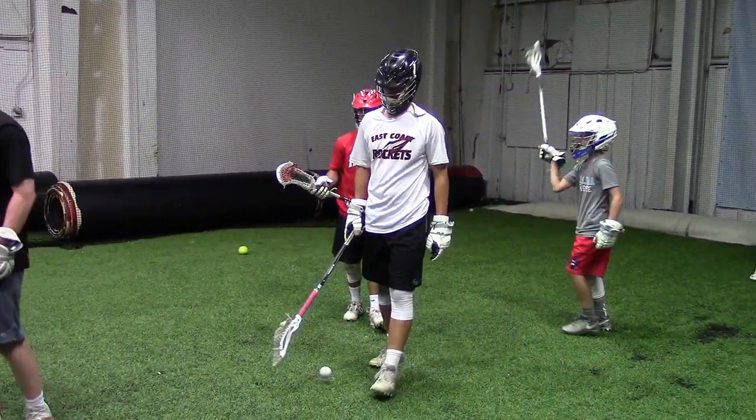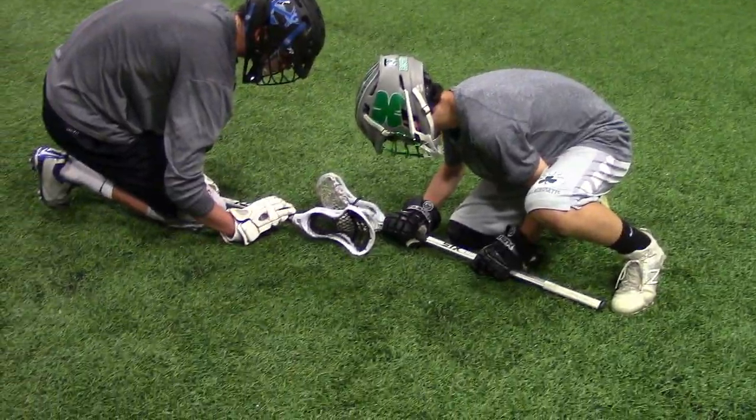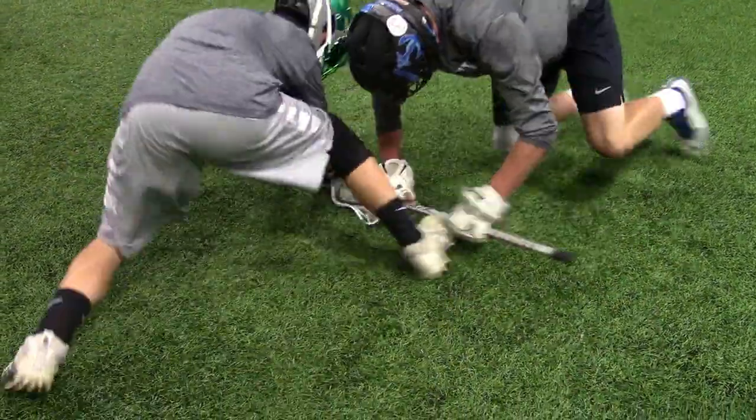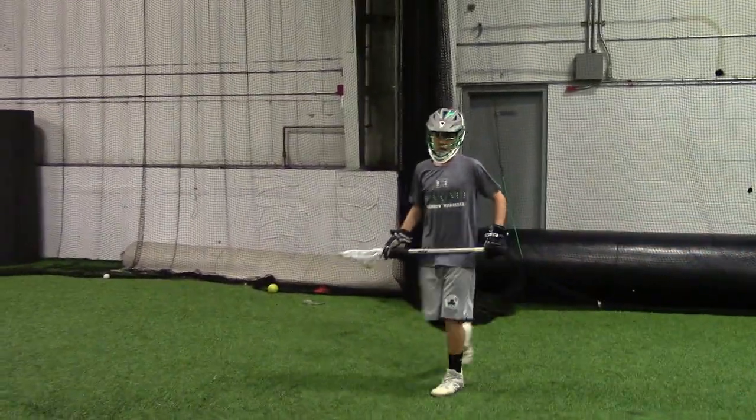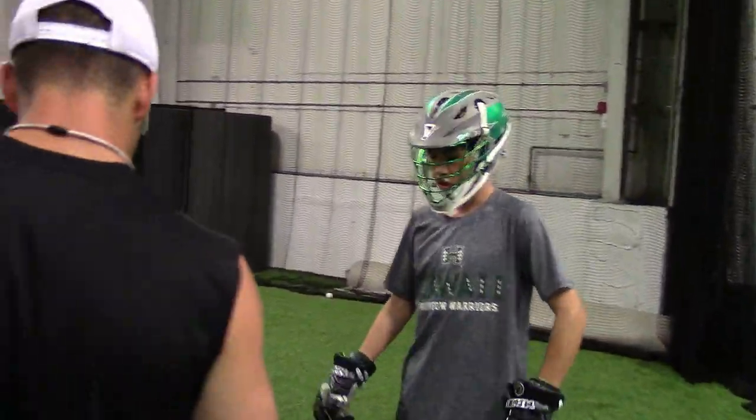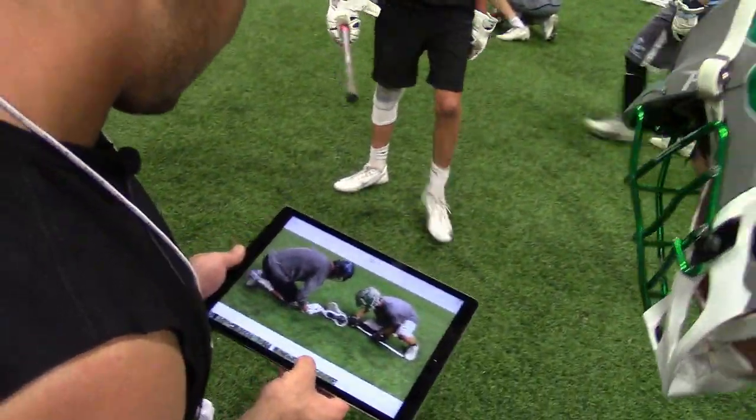Come here. Set! Good, stay lower. Stay lower. Nice job. You could probably drop your shoulders down a little bit so you can get over the ball. Both of you guys watch real quick — tell me what you think.